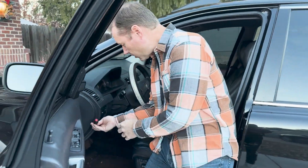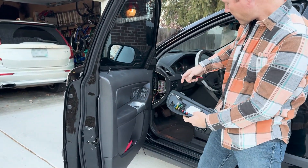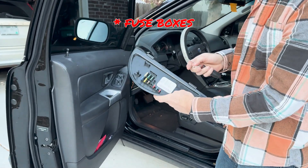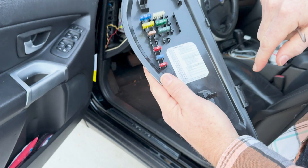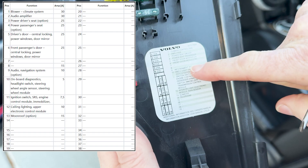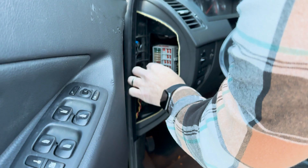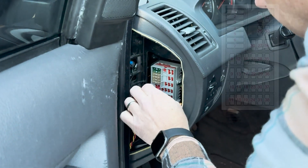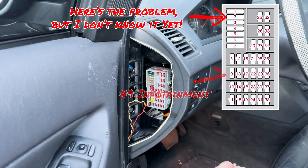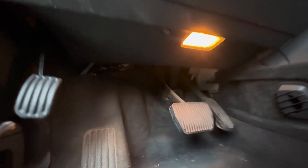The first thing you want to check is the breaker. All you do is pop off this panel here. This car has like four breaker panels and I'll show you a couple of those. This is the one you see here — this is the radio, or sorry, the infotainment, number nine. Number nine is right here, it's a 10-amp fuse and it looks good.